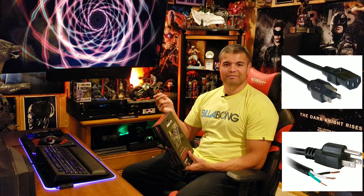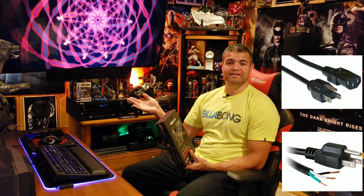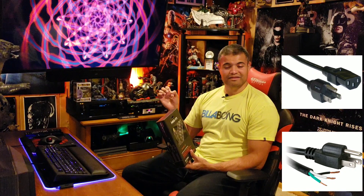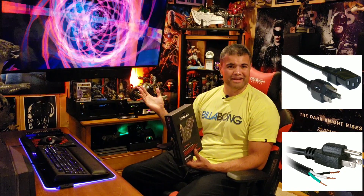I want to make sure that my receiver is getting much better quality power from the cable. As you know, the plain Jane basic black power cord that comes with all your electronics will give you power, but is it going to be clean, good quality power for your receiver so it can perform its best? Probably not — it's a pretty cheap cable.